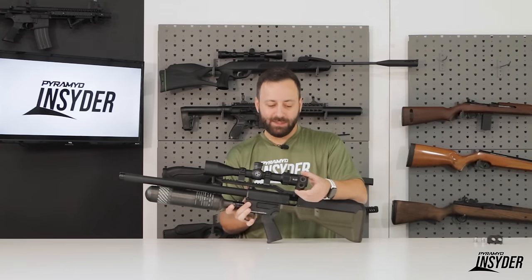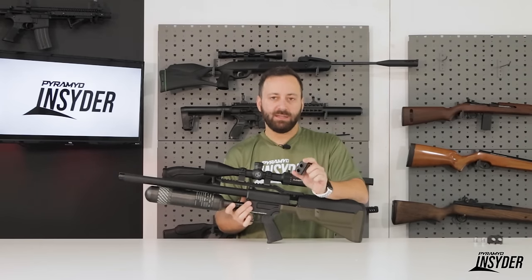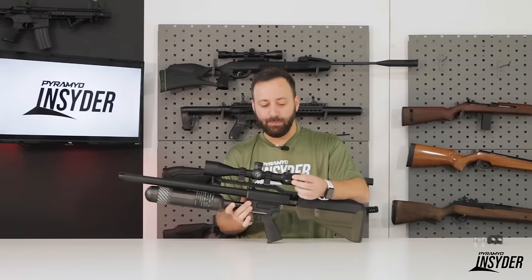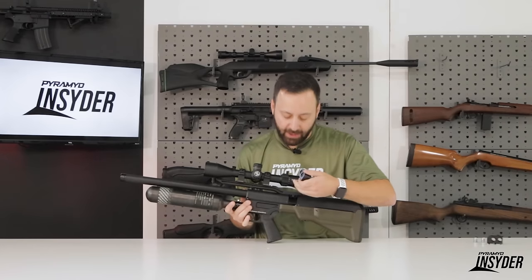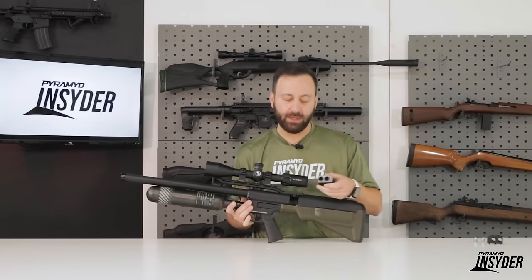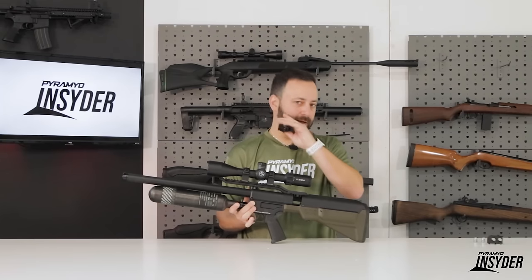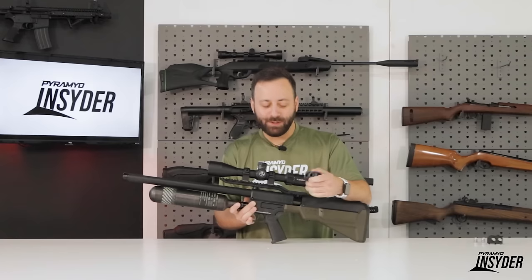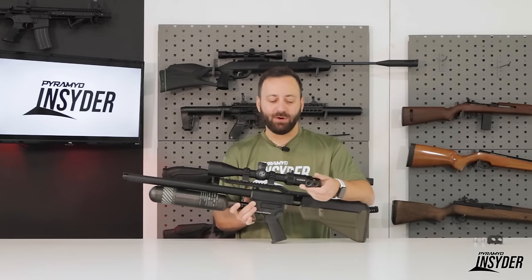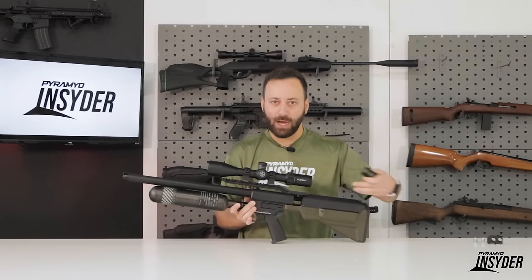Let's talk about these magazines. This is a slightly different variation of the magazine that we saw for the original Hammer, and of course it is backwards compatible. This actually has a Delrin or plastic system inside of it that is going to create an airtight seal when you load it in. That's important because original Hammer owners will know that you did get a little air blow-by that would hit you in the cheek and startle you a bit. So Umarex wanted to take care of that, and it also creates a much more efficient air usage system so you don't have any wastage out the sides.